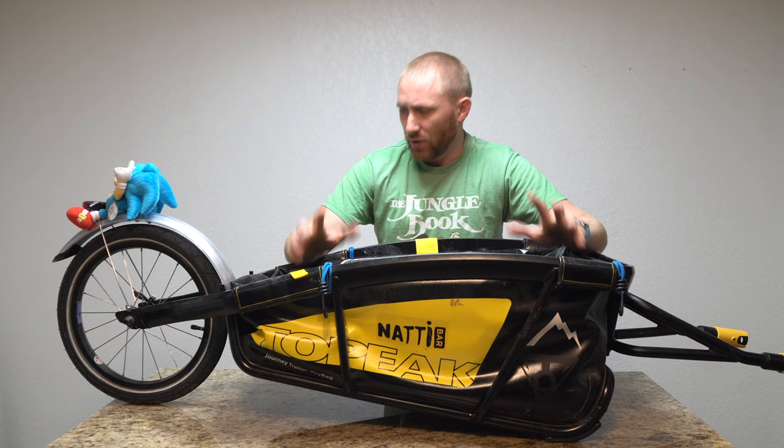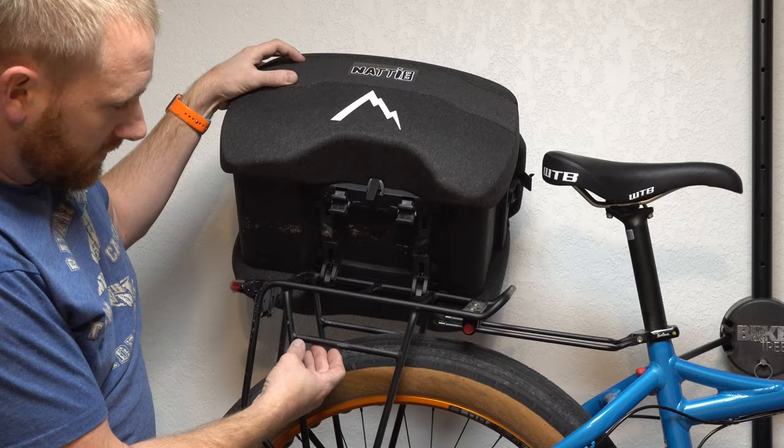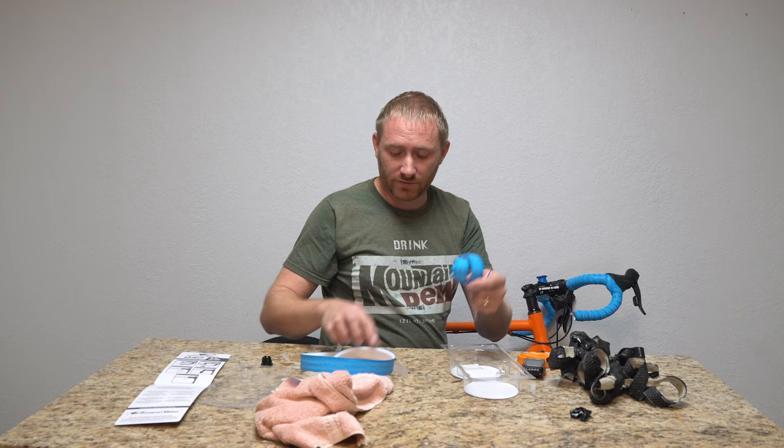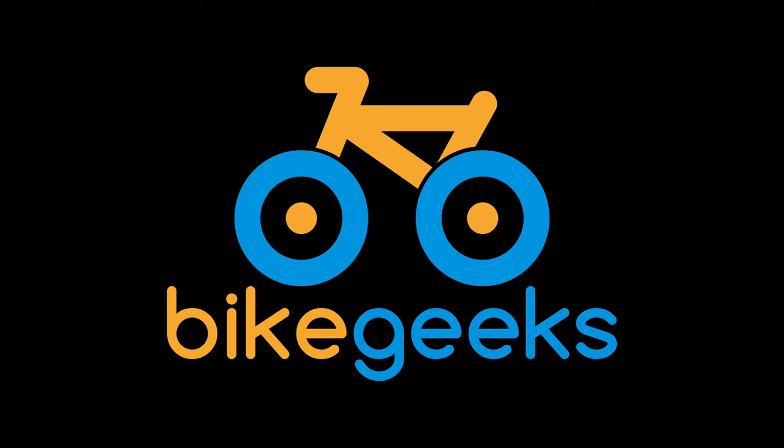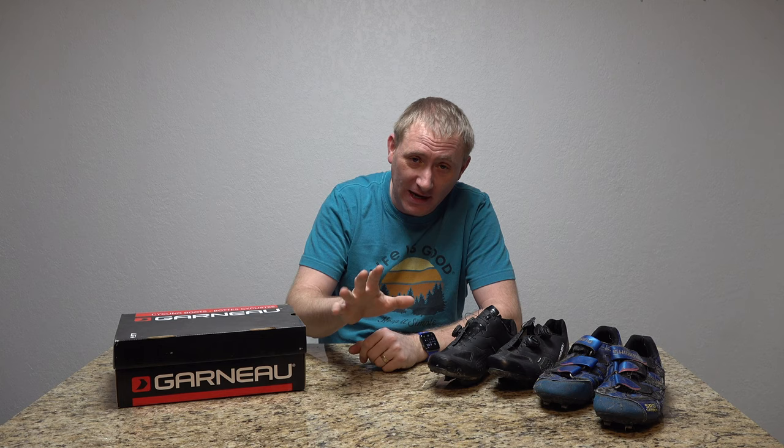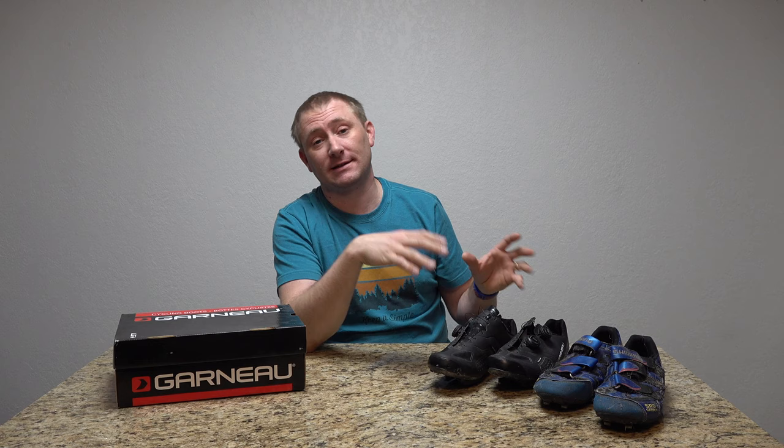Today we're going to look at cycling footwear. Hey folks, welcome back to Bike Geeks, and I'm back with another video review. This is one of those videos I've been trying to do for quite a while. However, in that time it's given me more opportunity to actually test these in different circumstances, different lengths of rides, and things like that.